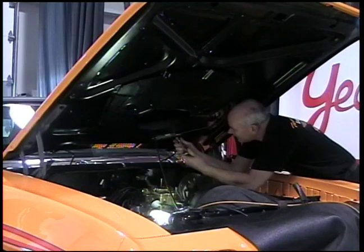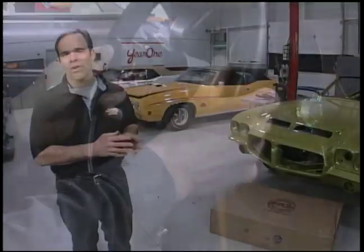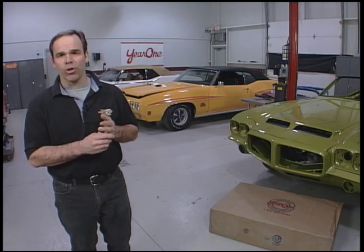There are some issues — we try to buy as many pieces as you can that are NOS pieces, but there are some items where you're better off going to somebody like Year One for: things like carpets, seat upholstery, the convertible top, the weather strips. Let's face it, if you found those in a box NOS somewhere, the odds are slim to none that you'd find them. And if you did, they'd be through the roof in price, and they probably wouldn't even look as good as some of the reproduction items out there — like a convertible top or an upholstery kit.